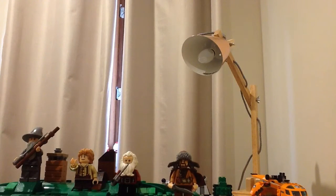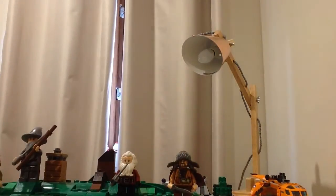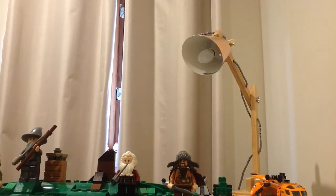Yeah, that's Bifur, I'm pretty sure. Next I'm going to do Bilbo. He looks different in this set, and he doesn't come with a ring on this set.